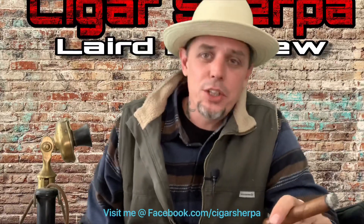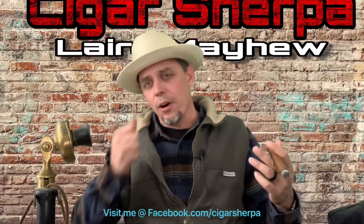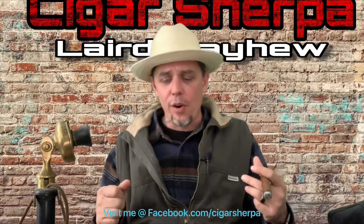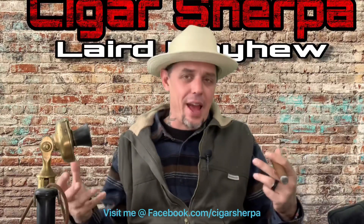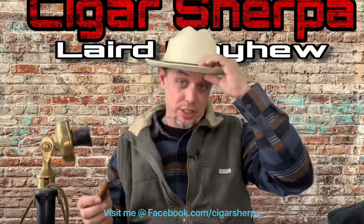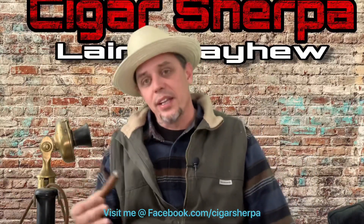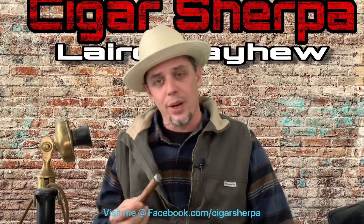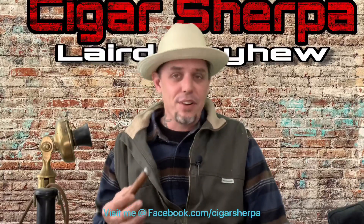Today I'm going to continue on with the how-tos I was working on the last couple of days. This is another question I get asked a lot — in fact, I just got asked about an hour ago. Michael James wrote in and said, 'Laird, I've been smoking cigars for two to three years and I'm having trouble identifying the flavor notes.' That's very common.